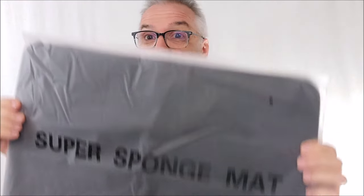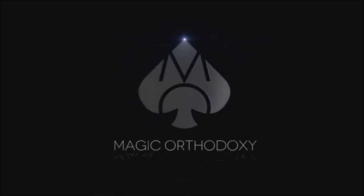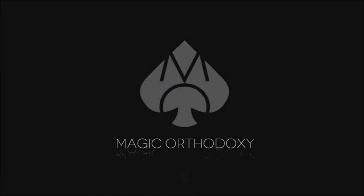Hey everybody, welcome back to Magic Orthodoxy. My name is David and this is a super sponge mat. Alright, what's going on? The other day — literally yesterday — I got a new package from TCC Magic because they're killing it lately, right? They're killing it. And inside that package was this, the super sponge mat.